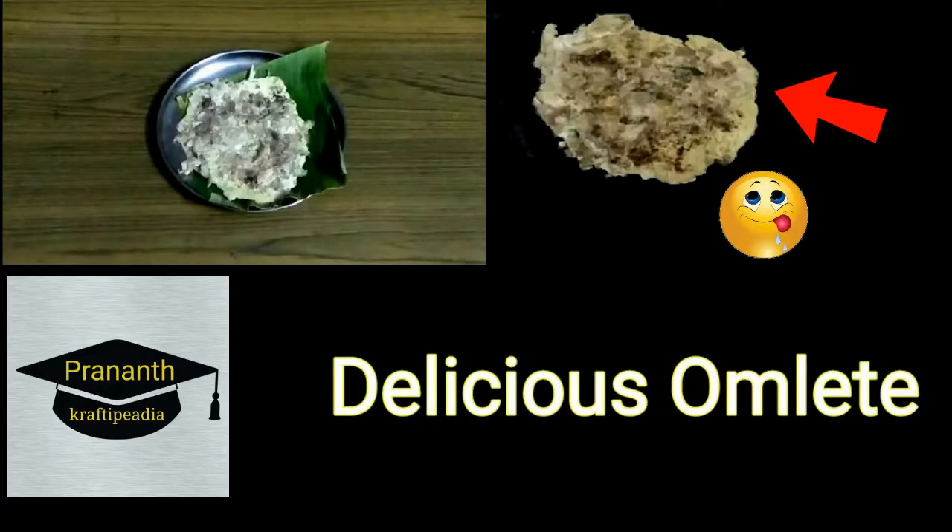Hi friends, welcome to Pranam Practipedia. Today I am going to show you how to make an omelette. Come, let's go into the video.